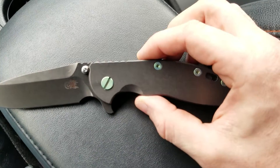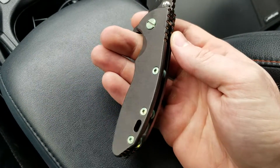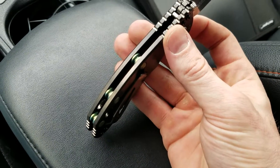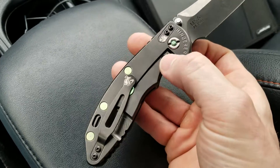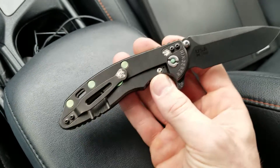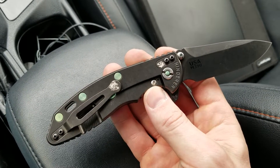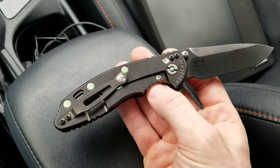I've upgraded it with factory green anodized hardware — the pivot, the scale screws, the standoffs, and the Chicago screws that hold the screws in from the back, and the lock bar stabilizer. I've also outfitted it with some new filler tab and pocket clip.